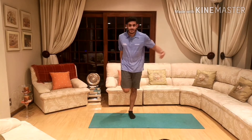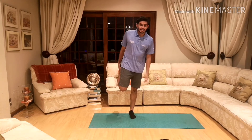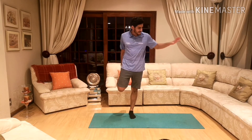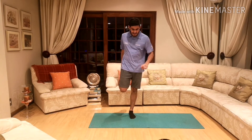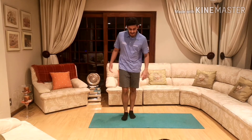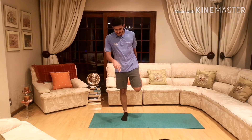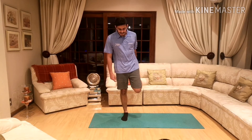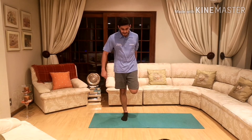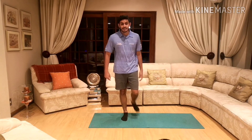For our legs, first one: standing, hold your leg. If you're struggling to balance, hold onto something or look down at something still on the ground. 10, 9, 8, 7, 6, 5, 4, 3, 2, and 1. And other side — keep your eyes there. 10, 9, 8, 7, 6, 5, 4, 3, 2, and 1.